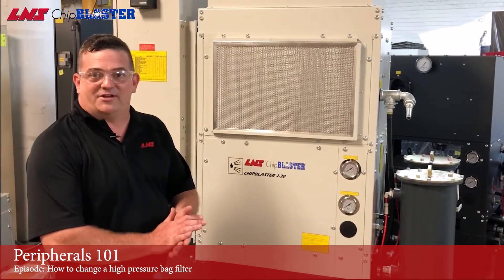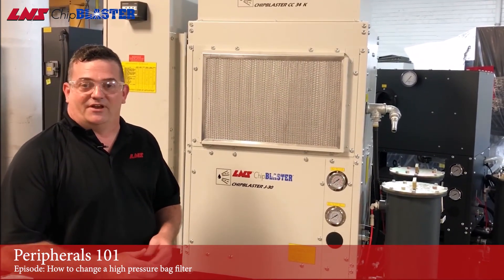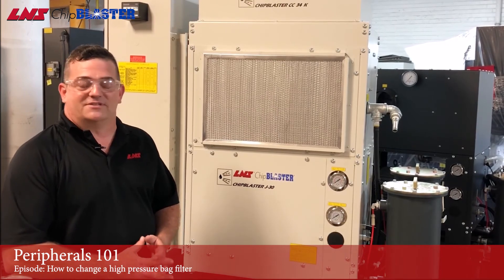All right, now we know how to change the bag filters on a chip blaster high pressure coolant system. If you'd like to see any future videos, please let us know.